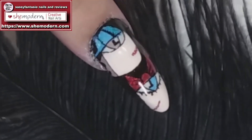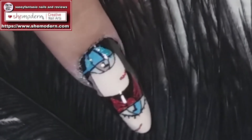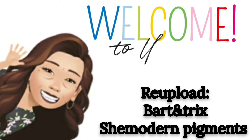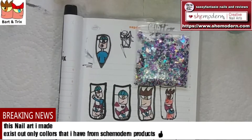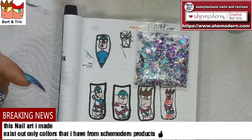Hello ladies and gentlemen, welcome to a new shout-out nail for Bart and Trix! Hello everybody and welcome again to a new do-it-yourself at-home nail art. Today we are going to make the shout-out nail for Bart and Trix.